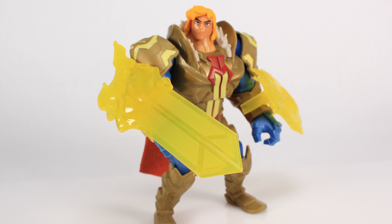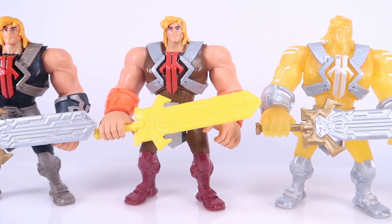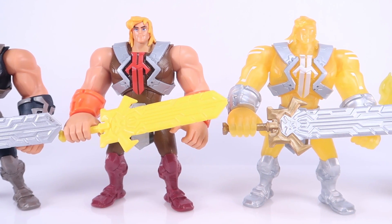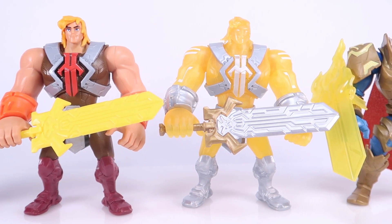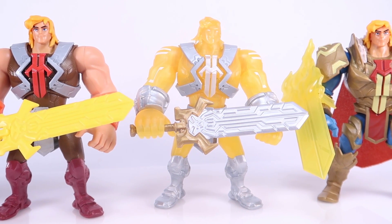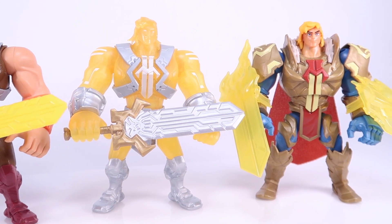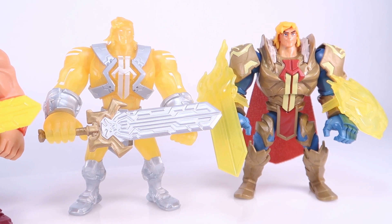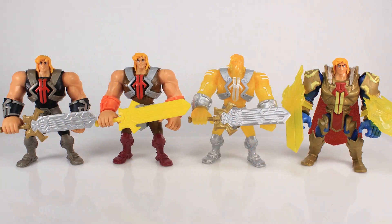It's worth noting we've actually had several He-Man figures in this line already. With this new King Grayskull armored He-Man, we've also had the basic He-Man, the translucent yellow Power of Grayskull He-Man, and the repaint that came with his Ground Ripper motorcycle — so that's four He-Man variants already in the line, and that's not even counting Prince Adam, which is also now available. Lots of He-Man, which seems to be the norm when we're talking about Masters of the Universe toy lines.